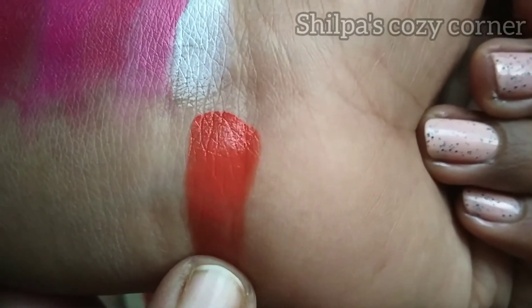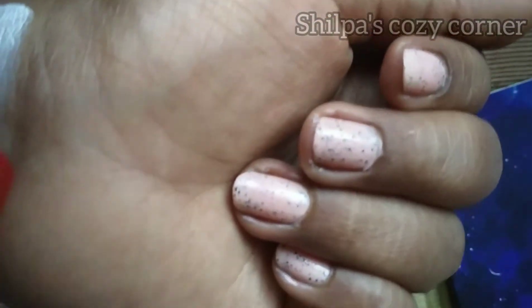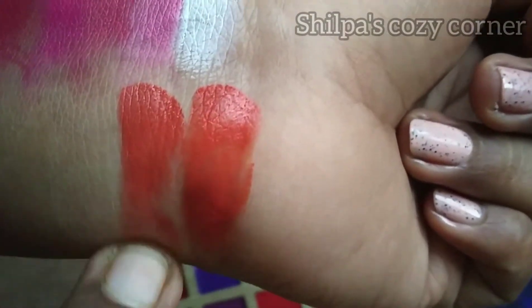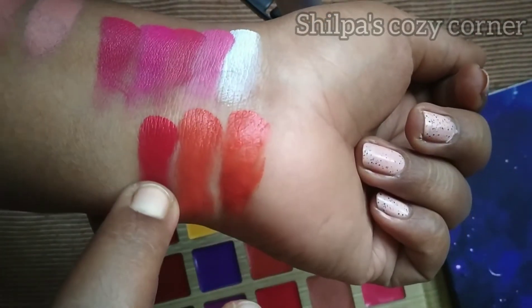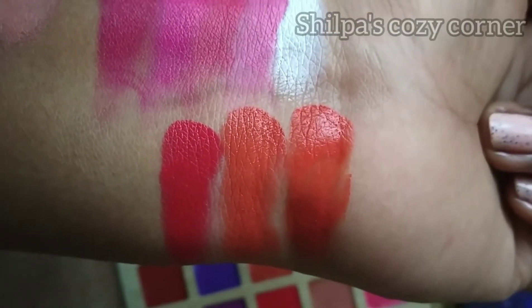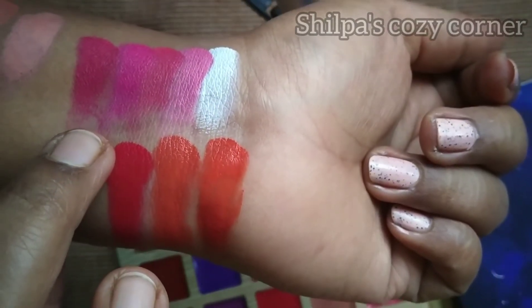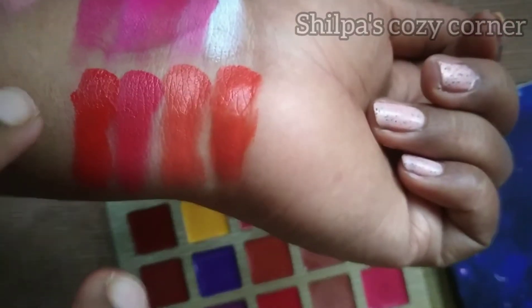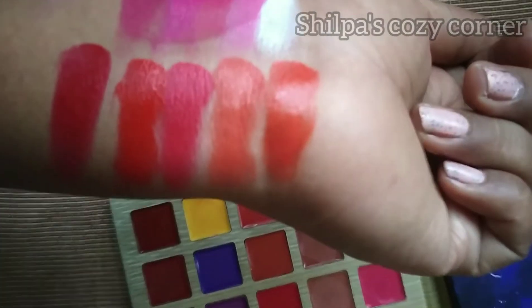Next is the third row. I will finish the lip shades swatch here. The first shade in this row is the orange-red shade. The 12th shade is next, followed by the 13th shade. The 14th shade is a pinkish red. The next is the 14th shade — a bright red shade. The 15th shade is a maroon shade. That completes the third row swatch test.